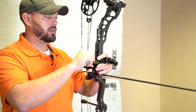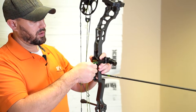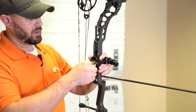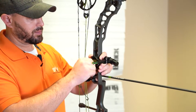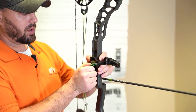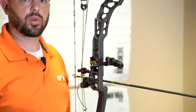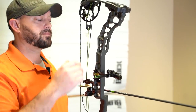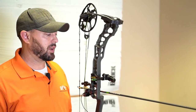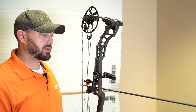Once we have this installed, we're going to be able to make sure that our bow is level, and we can also start to establish our nocking point and arrow rest alignment. Another great feature: on bows that have a yoke system, or if you want to do a bushing tune, we can check cam alignment with it as well.